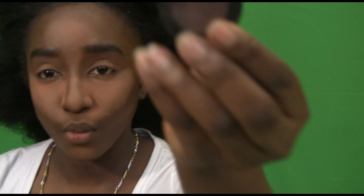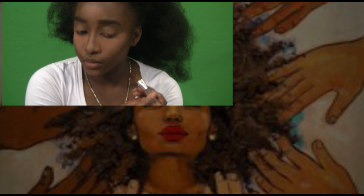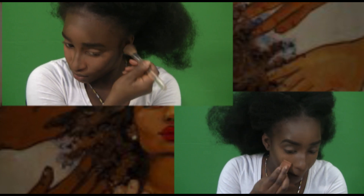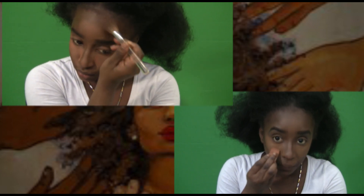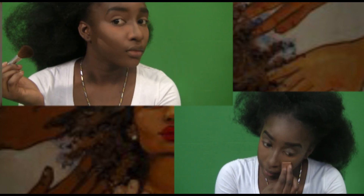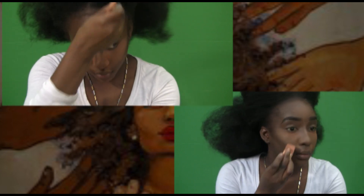Then I go in with my MAC Embark powder — yes, it's from MAC and the shade is Embark. I use it because it's the closest thing to a really nice contour for my skin. It's really dark and nothing too harsh, and I really like that. I'm just using a random brush, nothing specific — not an angled brush, just a random brush. I just blot it in, press it into my skin wherever I want in my contour.